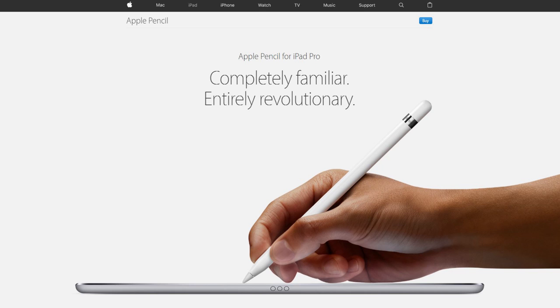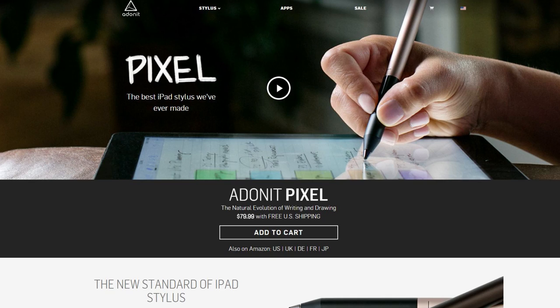You definitely want a stylus to use this. If you have an iPad Pro, the Apple Pencil is definitely the way to go. If you're on any other iPad, look into it — Donit pixel pressure. Links to all that below.